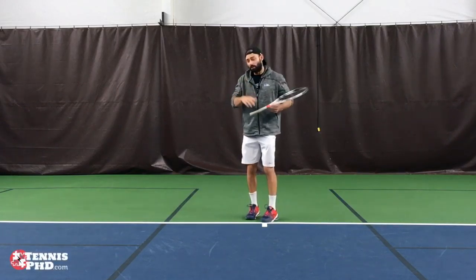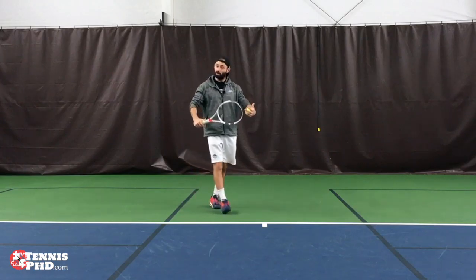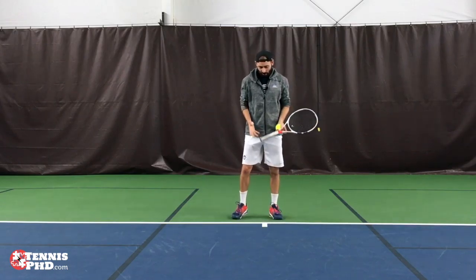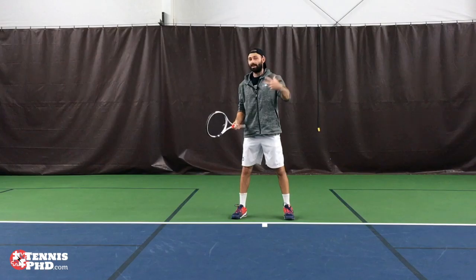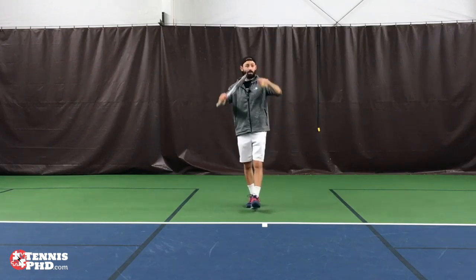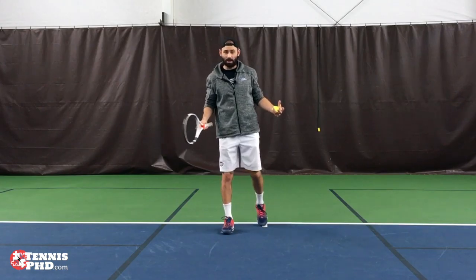Hey guys, it's Elio. In the previous video I showed you how to set yourself up to hit a good defensive ball when moving backwards. Now we're going to look to stay aggressive — it's a more aggressive strategy going forwards. This strategy really helps you hold your ground in the point, so the opponent can't push you back where you're on your back foot, and then open up the court further. The further back you are, the more you get opened off to the sides and see an angle shot.